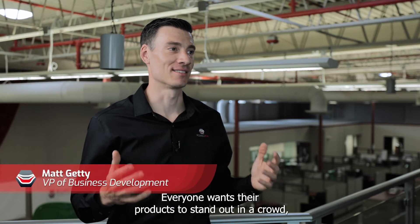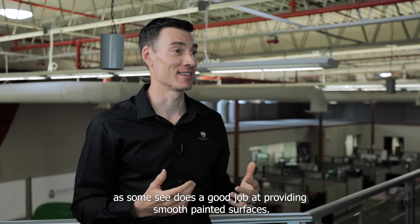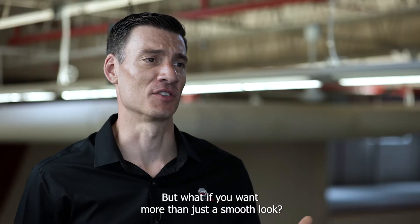Everyone wants their products to stand out in a crowd. SMC does a good job at providing smooth painted surfaces, but what if you want more than just a smooth look?